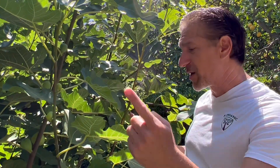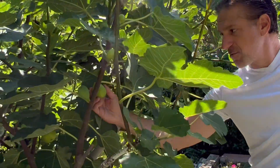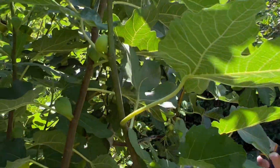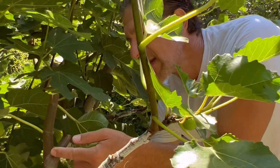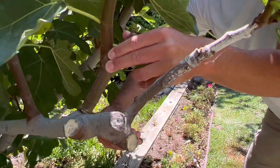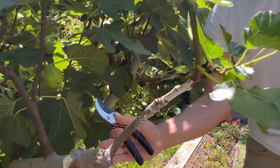By pulling all of these branches back — and even though this fig would be better in another day or two, I'm going to take it now because I'm actually taking this entire branch out — we're trying to drive all the resources from this branch to benefit our grafted wood. We've got tons of rootstock wood with fruit, so this zone we're dedicating to this successful graft.